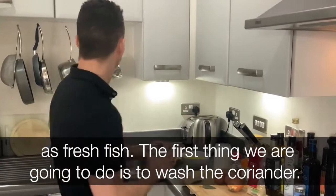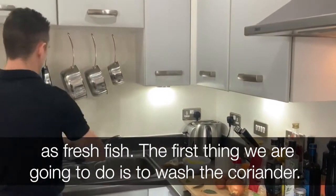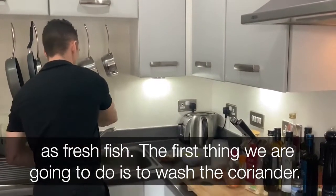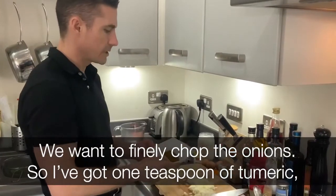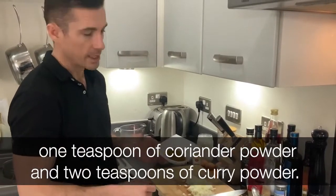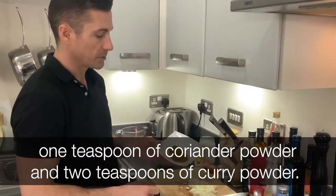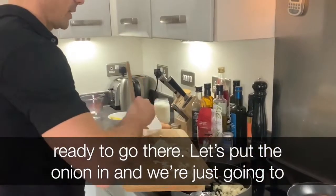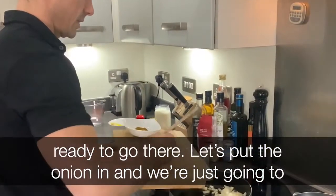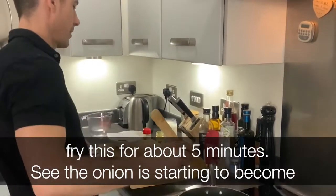The first thing we're going to do is wash the coriander and finely chop the onion. I've got one teaspoon of turmeric, one teaspoon of coriander powder, two teaspoons of curry powder ready to go. We'll just put the onion in.